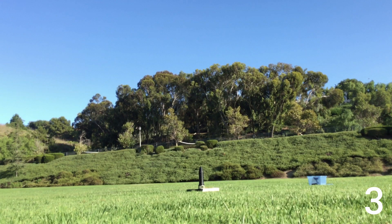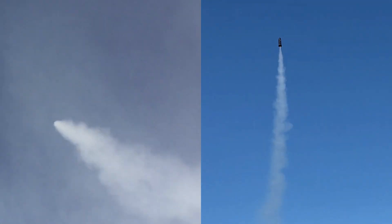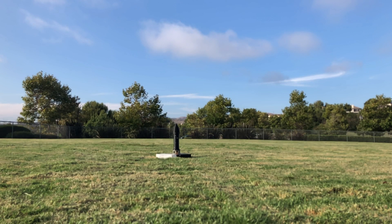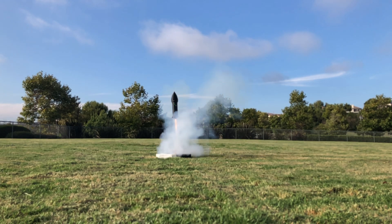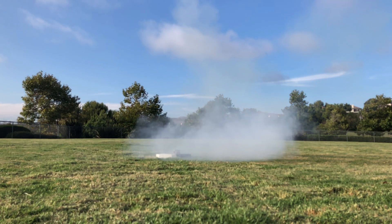Five, four, three, two, one. Hey everyone, I'm Cole Pertzer from Delta Space Systems and welcome back to another video. Today I'm going to be going over two Frontier launches.